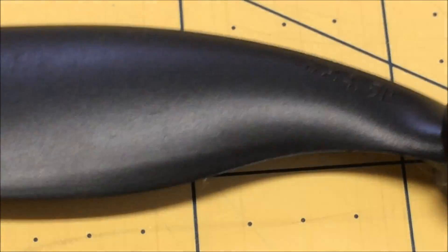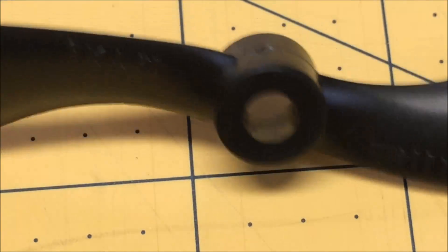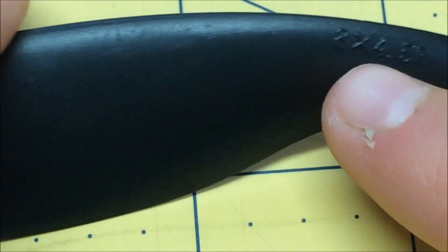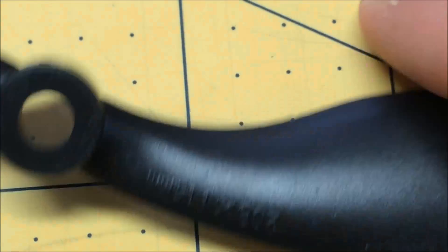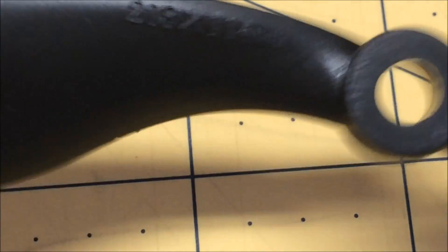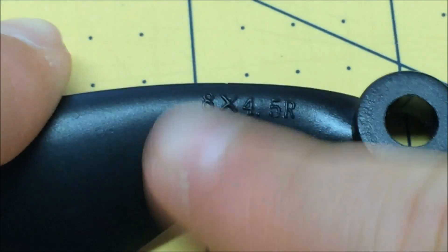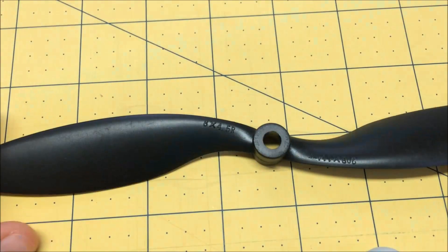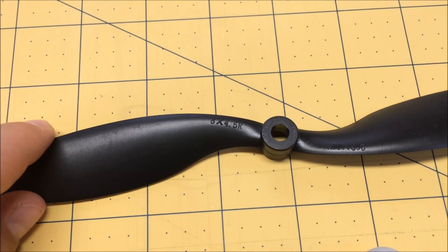Alright, we've got a much closer look, and I'm going to explain what the numbers mean. Now on most propellers — some don't — but some have two sets of numbers around the hub. The first one is in inches and the second one is in millimeters. So the first number is the diameter of the prop, which is eight inches.